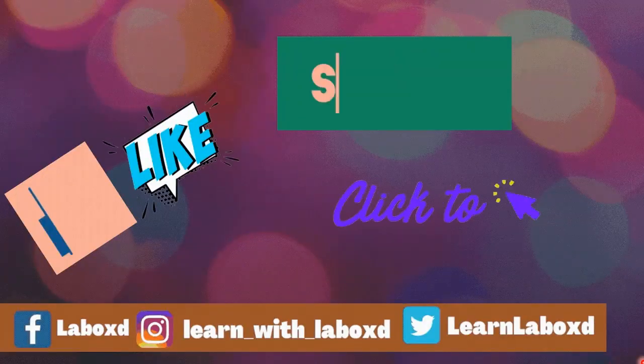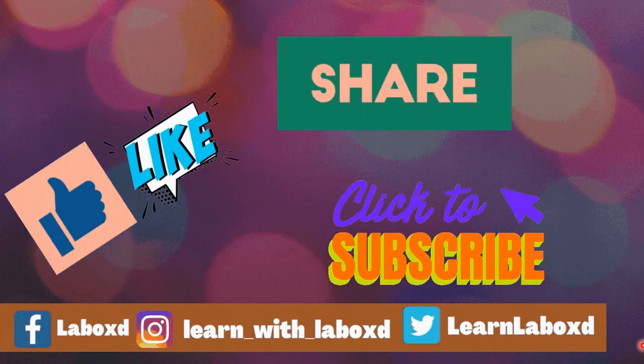Thank you for watching the video. I hope you all enjoyed. Please like, share, and subscribe to watch more interesting videos.